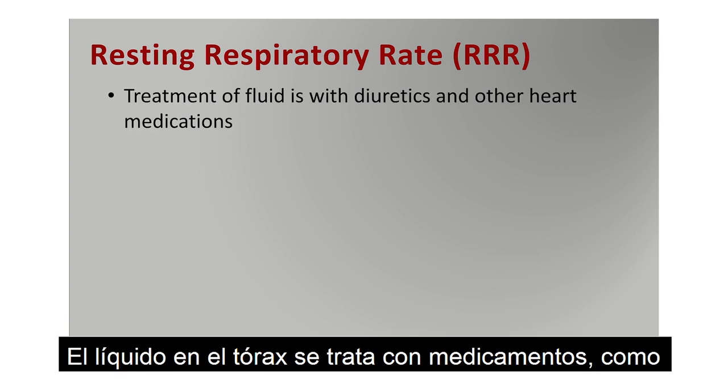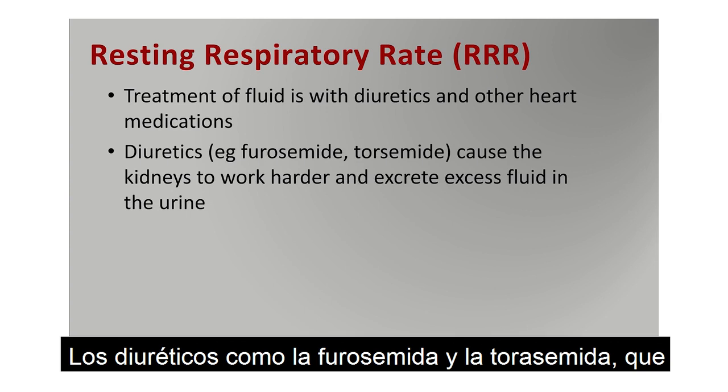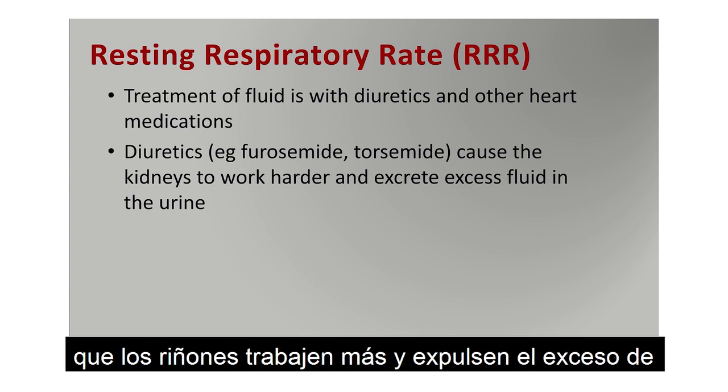Treatment of fluid in the chest is with drugs such as diuretics and other medications. The diuretics, such as frusemide and torsemide — manufacturers will have different trade names for these drugs — cause the kidneys to work harder and excrete excess fluid in the urine.